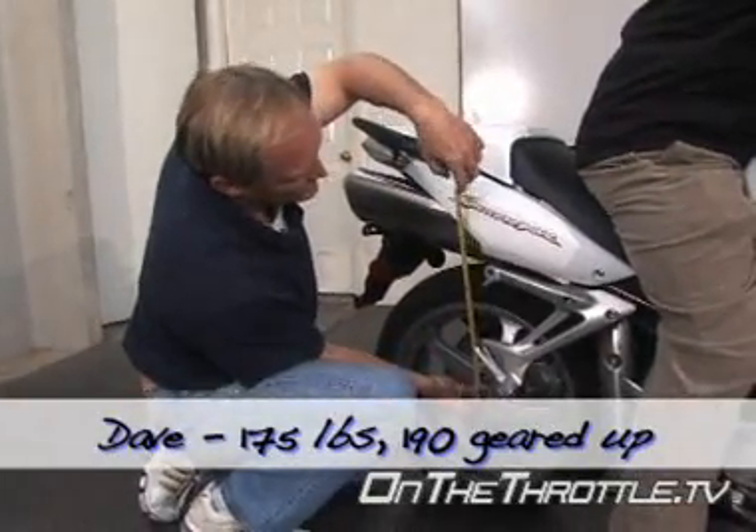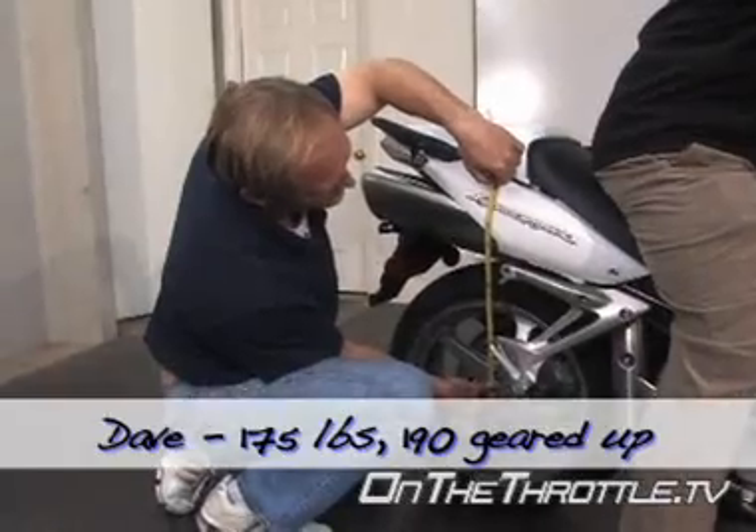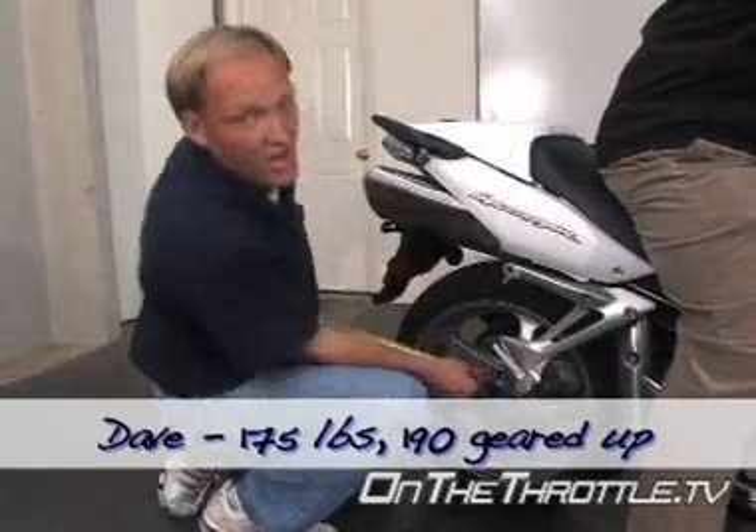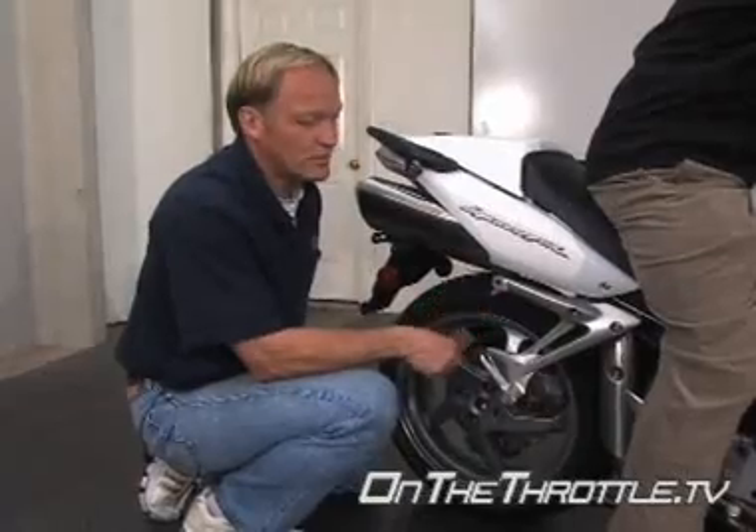So measuring this up, we know extended is twenty and three-quarter inches. Using the same two fixed points with Dave on it, we are at nineteen and a quarter, so that's an inch and a half. Without touching it at all, this is actually pretty good.